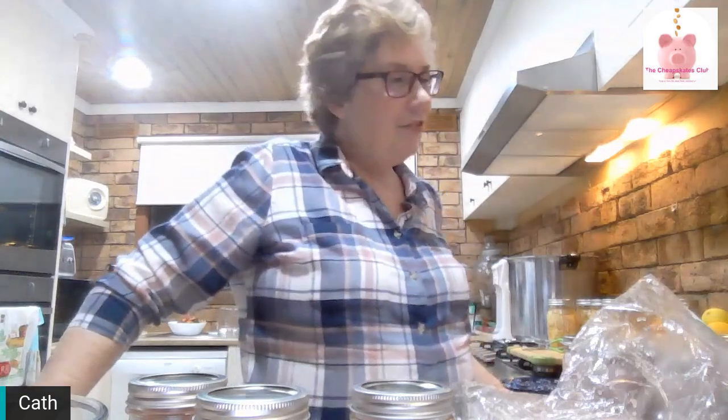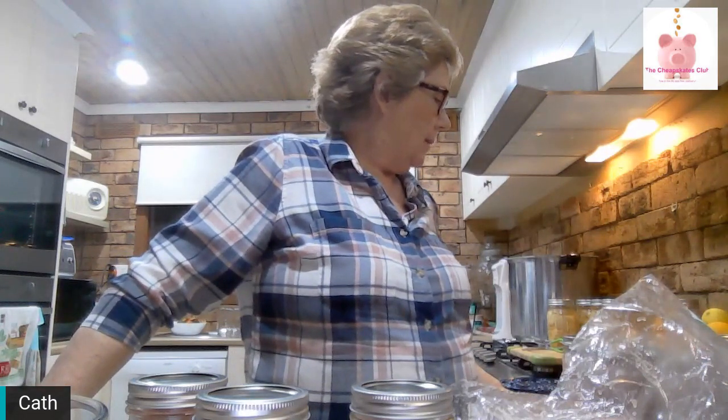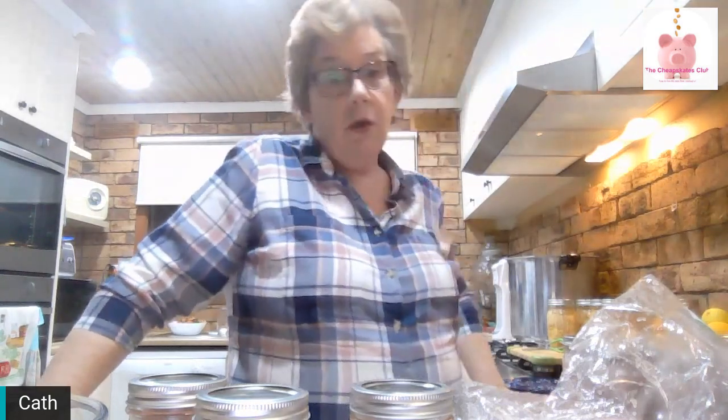Sometime tonight I'll be finished with all this chicken and we will have around 33 pint jars and probably around four quart jars of chicken on the shelf ready to be used. It's already cooked — you don't need to do anything to it. You can open it and eat it straight out of the jar. Would I eat chicken like that? Not normally, but if I was hungry enough and the power was out, I probably would. It's safe to eat and safe to keep on your shelf.